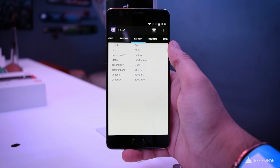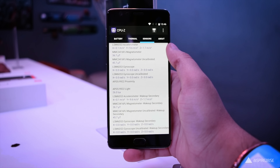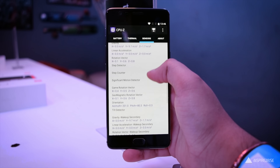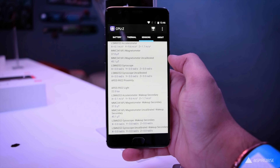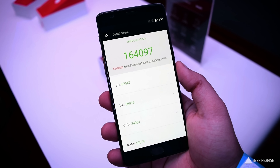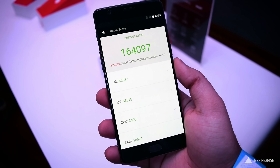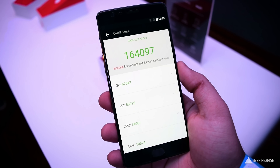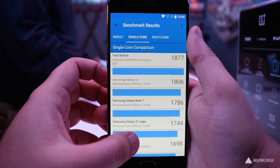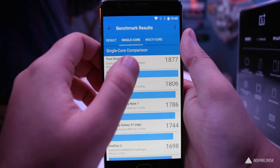The OnePlus 3 charged fully from 0 to 100% in just 74 minutes. The built-in design of the OnePlus 3T is exactly the same as the OnePlus 3. On the bottom you get the USB Type-C port, 3.5mm jack, speaker grille. The left side has the priority alert slider and volume rocker. The right side has the power button and SIM tray. It supports dual nano SIMs but does not have microSD expandable storage — that's a small con.